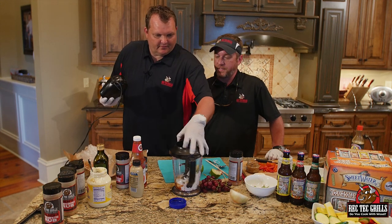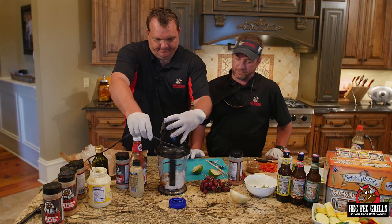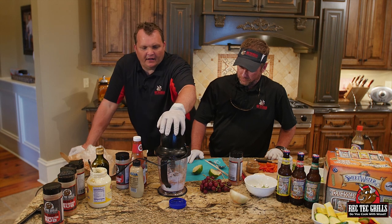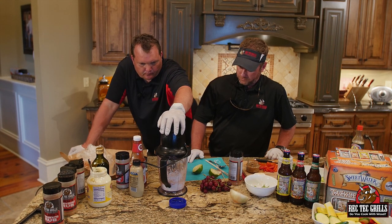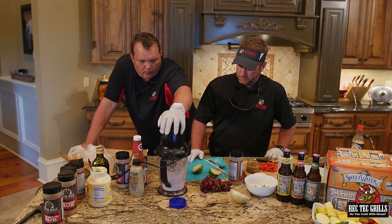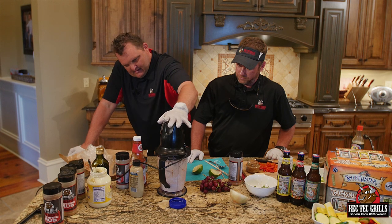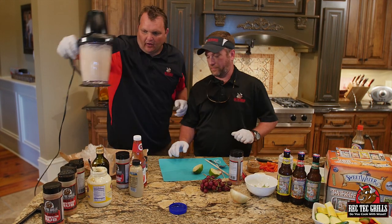Recipes are made to be tweaked. Then we're going to blend this. You want to make sure you get that onion nice and broken down. All right, so that's the dipping sauce.